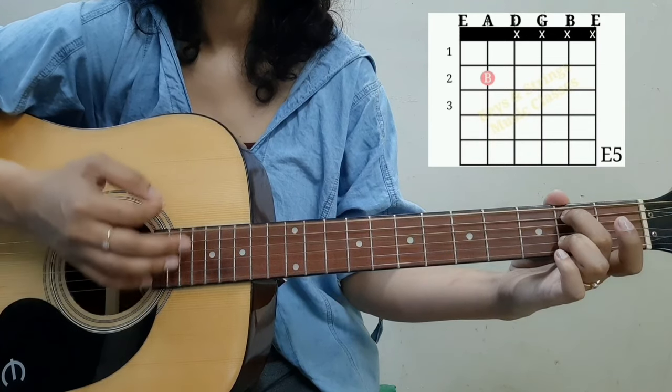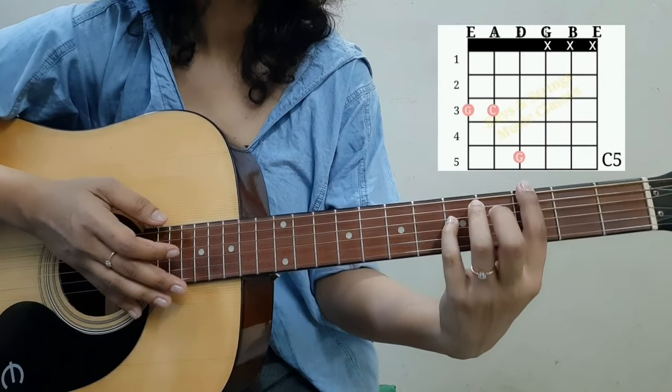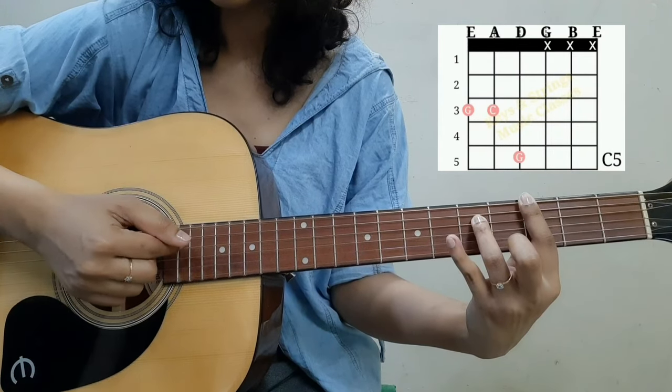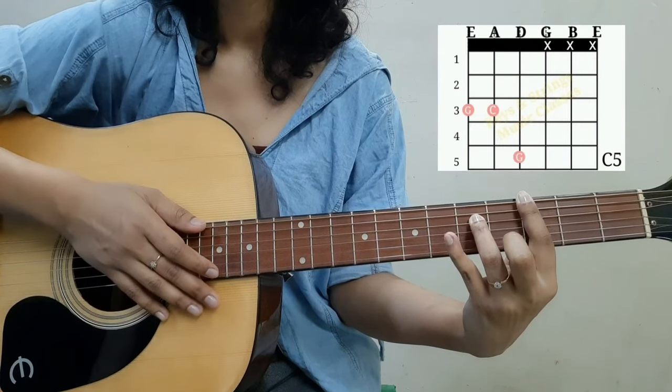The strumming pattern is down, down, down, up. Our next chord is C5 — a different kind of C5 — and we have to strum down three strings this time: the sixth, fifth, and fourth strings, in the same strumming pattern: down, down, up. All together.